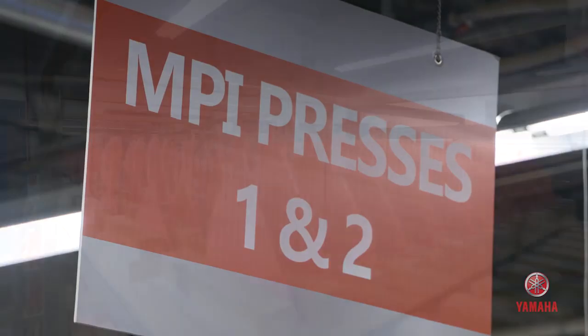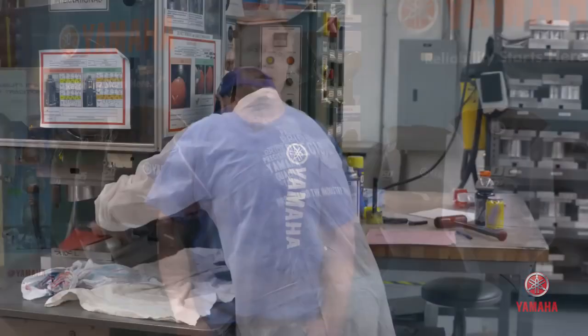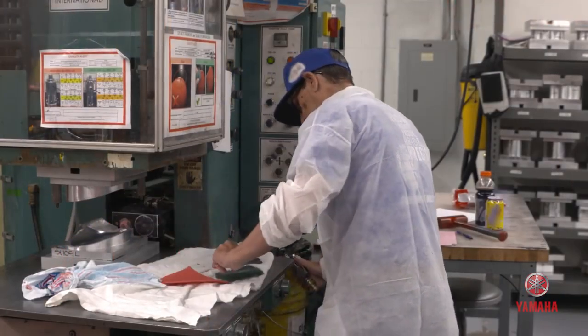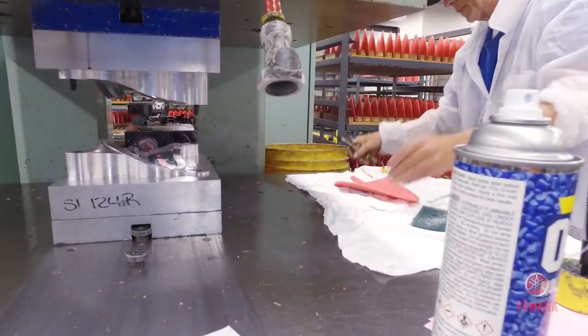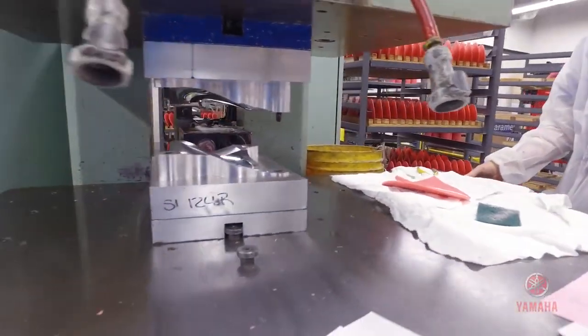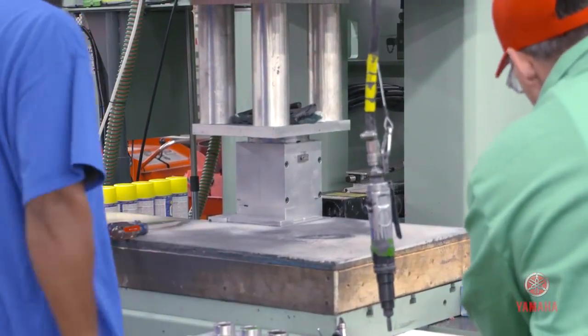So it starts off in the wax room where we take wax pellets and we inject them using a press into aluminum tooling that we actually built here on site. Typically when we start out in the wax room, we start out with an aluminum die. We use aluminum because of its high conductivity — we want the wax, when it's injected, to solidify very quickly. So we have an aluminum die to control the temperatures.